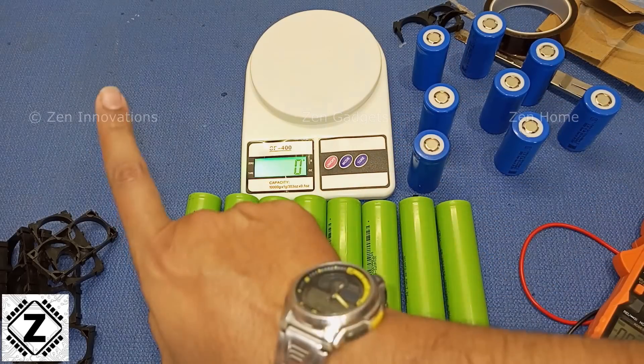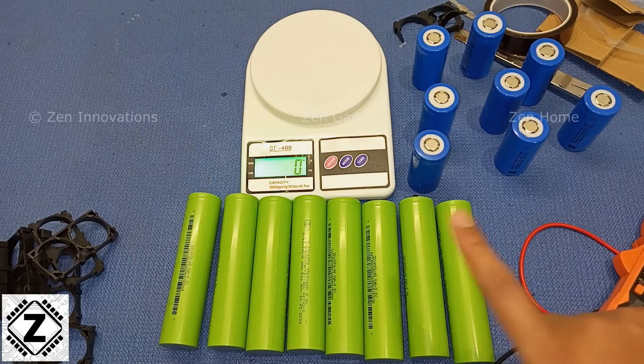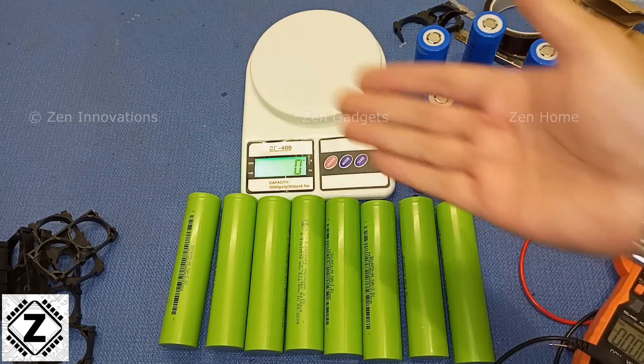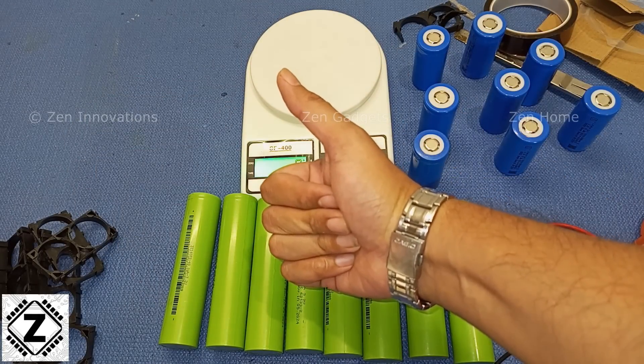If you want to learn how to build LFP batteries or know more about lithium batteries in general, there will be cards popping up on your screen — click on any of them to learn something new. I've made similar videos on prismatic batteries which you can find as well. That's it for this video — take care and have a nice day.